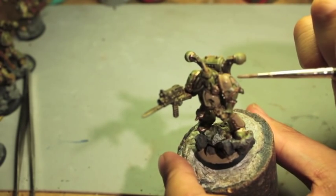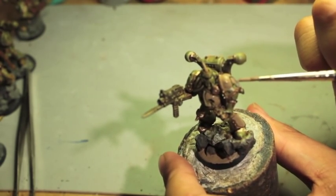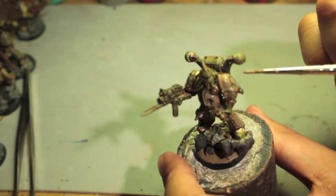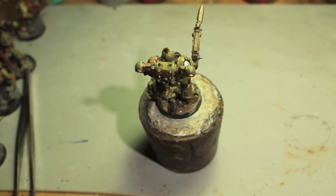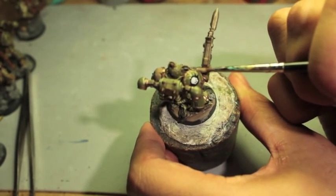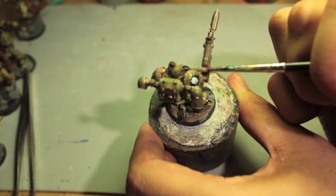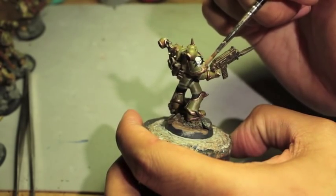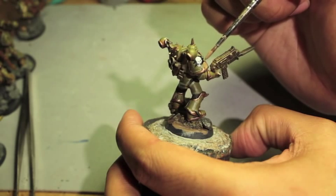Just remember we're going to have to go back once this is dry and crackling and paint it with Death World Forest — or Death World Jungle, whatever that is. It's a great way to add a look of decay.